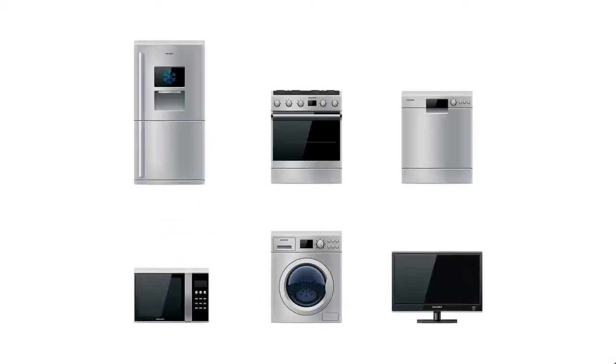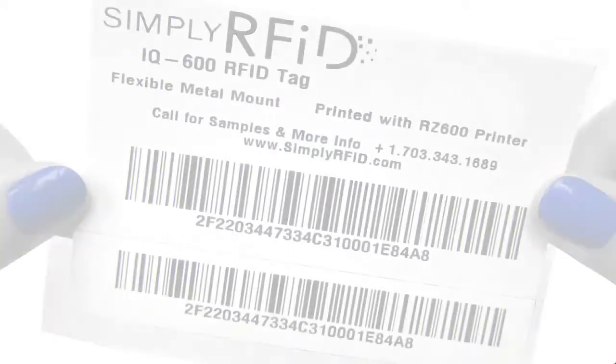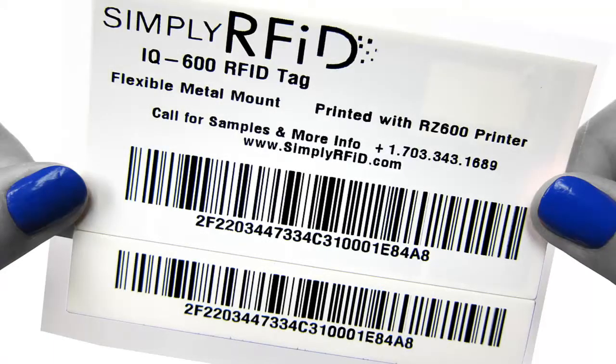The IQ600 is great for a variety of on metal applications. It's especially good for laptops and tablets because it's so thin and flexible. It's also great for any of your larger items that contain metal. You can simply stick it on there whether it's a huge barrel or a refrigerator and you can track it as well.